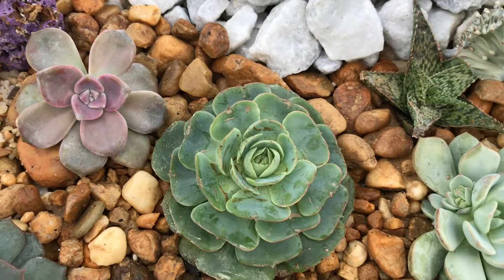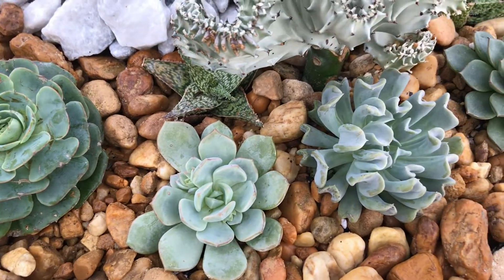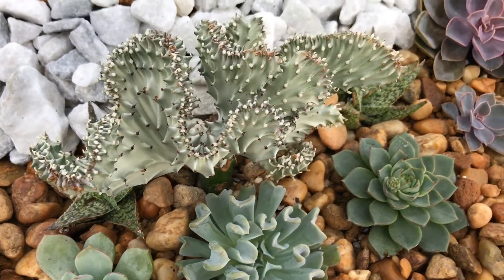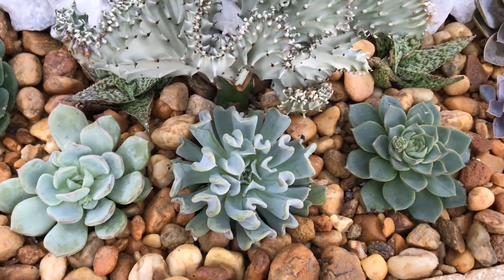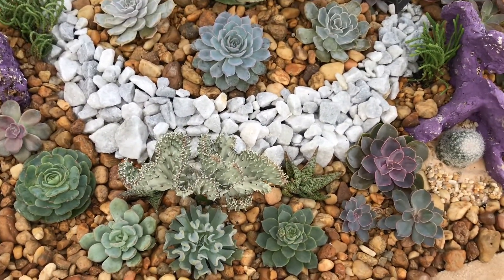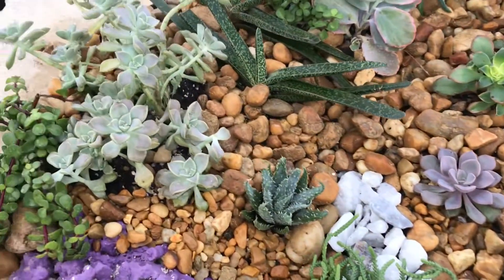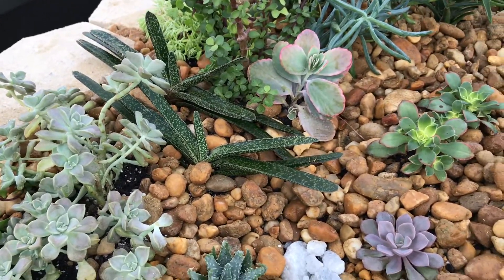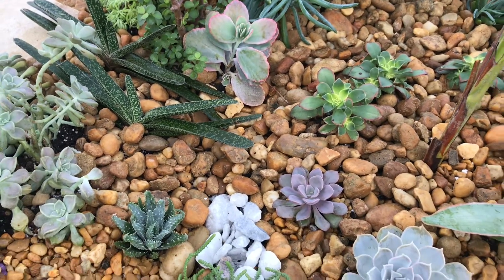If you watch my other video, that's my Embarcada — I moved them there. This one in the middle I don't know the name of, and that's my Topsy Turvy and my Coral Cactus. Then I have this other one here that I don't know the name of either. Over here is an aloe and I don't know what this aloe is called.